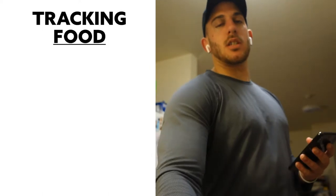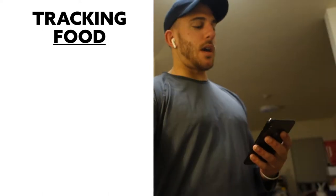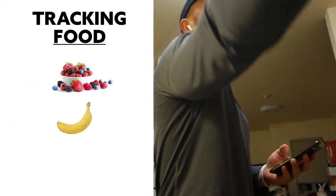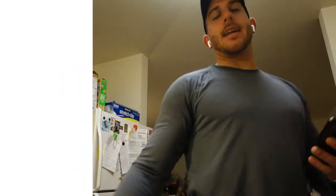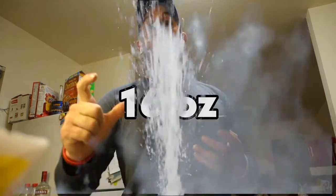Tracking my protein smoothie — pretty much just grabbing everything I put in my smoothie, which is some berries, a banana, 2 scoops of protein, and about 16 ounces of water.